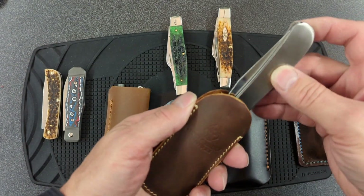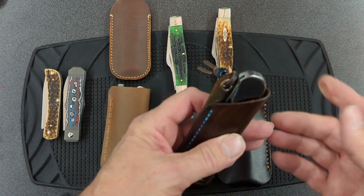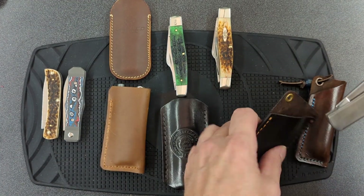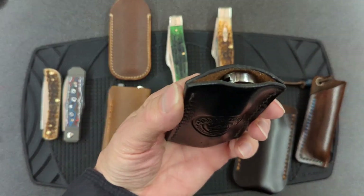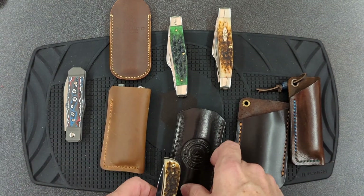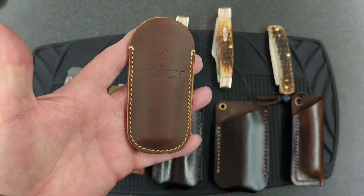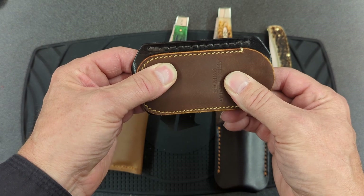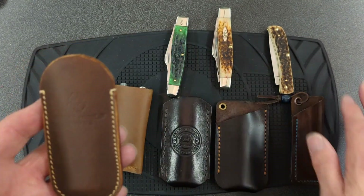Will it hold a trapper? No, the Jack Wolf slip will not hold a trapper. I'm choosing a slimline trapper here for a reason — it will not fit in this one either. But will it fit in the Reisner style? No problem. Will it fit in Randy's slip? No problem. So the challenge was to come up with a slip that's closer to the Jack Wolf slip in size — it's quite a bit narrower — while still holding any of these knives. I do like the rounded top.